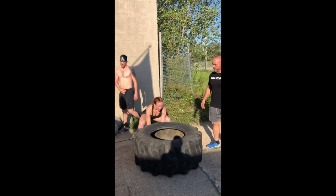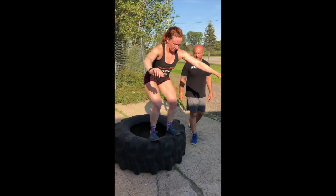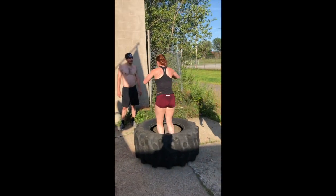Your partner will flip it, then jump on it, in it, on it, over it, and flip it back. Same thing.